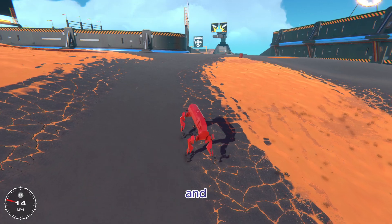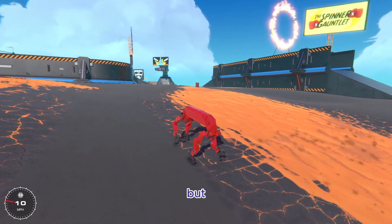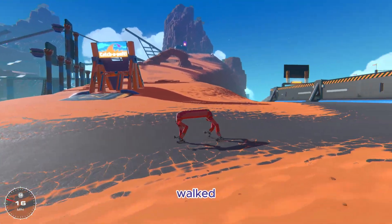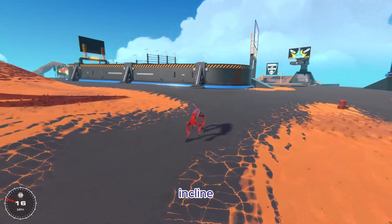Here we go — and of course it's a little bit slower, but it does still work. And there we go, so we just walked up a slight incline without any problems.